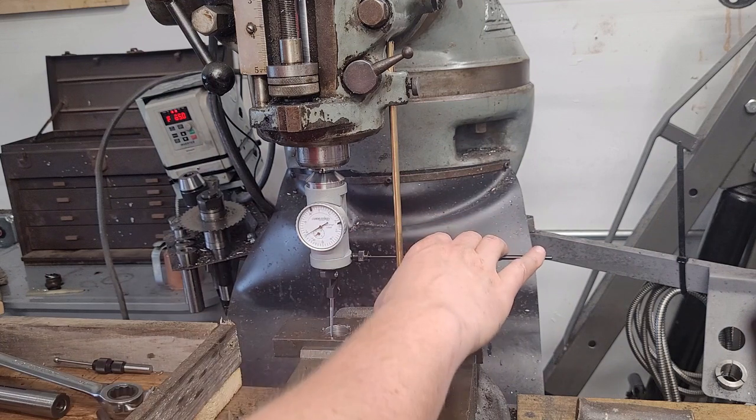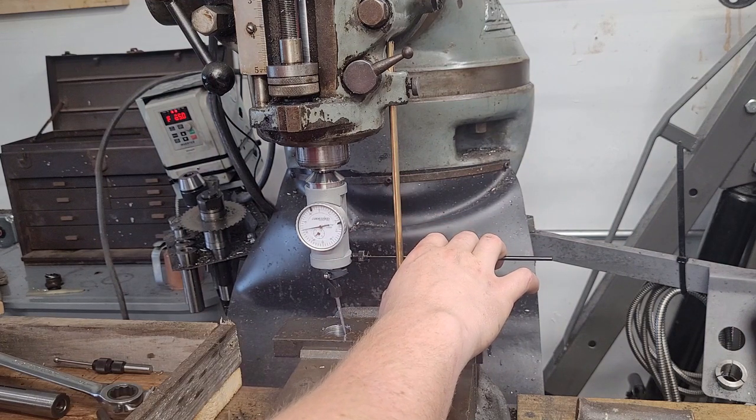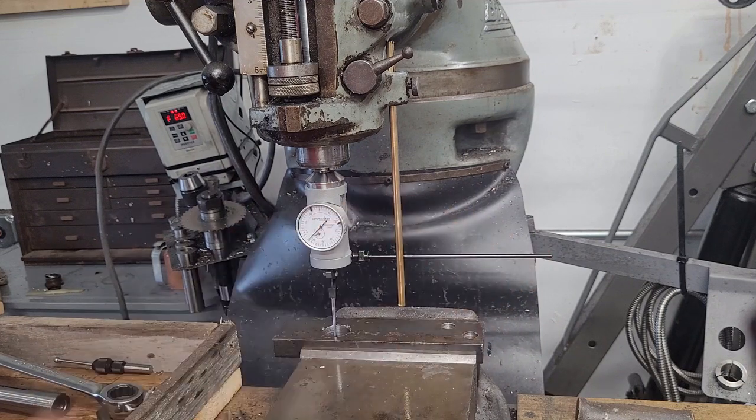Now, given the surface finish on this hole, I only centered myself within one thousandths of an inch, which is sufficient for demonstrations. Because really, in this case, we're just here to show principles. And once you understand the principles, best practice follows suit.